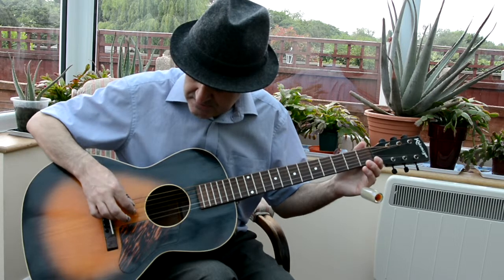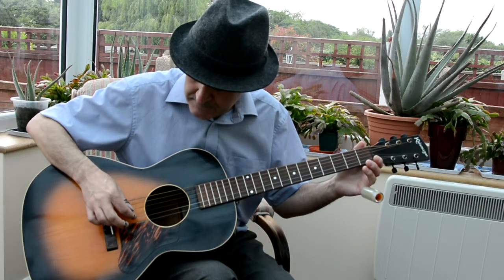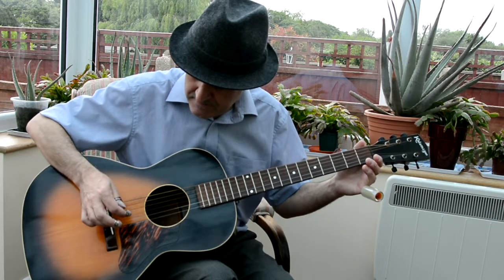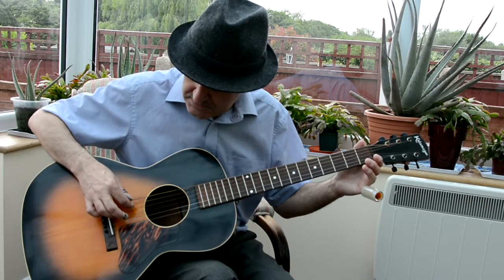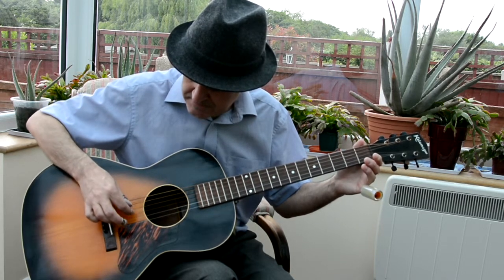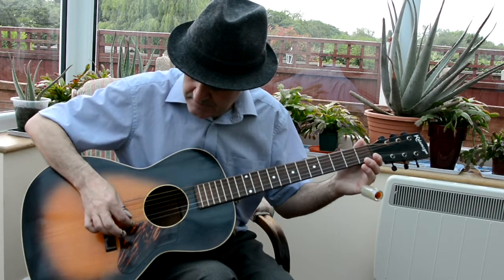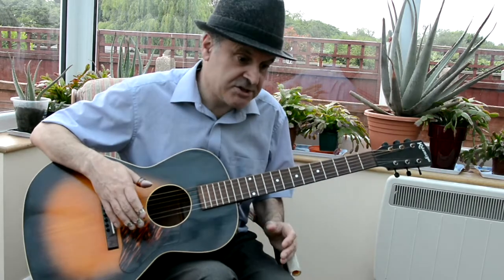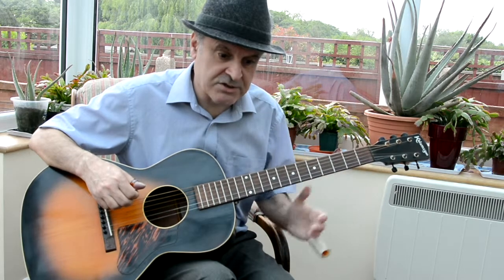Then we've got G, which is usually normally. Then we've got B. Then we've got D again. So I'll run through that again: D, G, D, G, B, D. You should be able to do that with a chromatic guitar tuner without any trouble. It's something you're going to have to get used to.